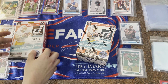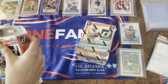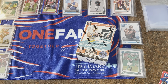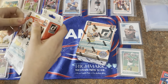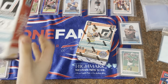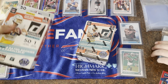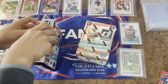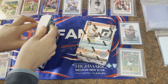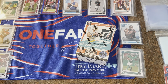Now Jackson is going to open up the hanger box. Here we go! The boxes are just going to keep getting better, and we're going to put all the parallels and the rookies in sleeves.